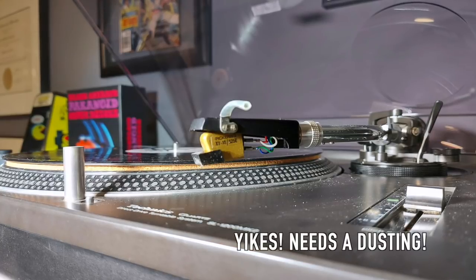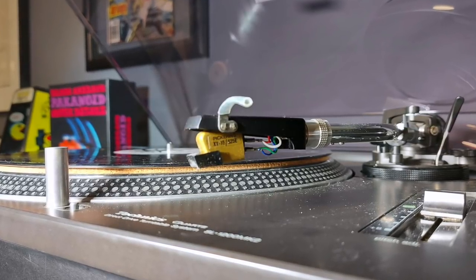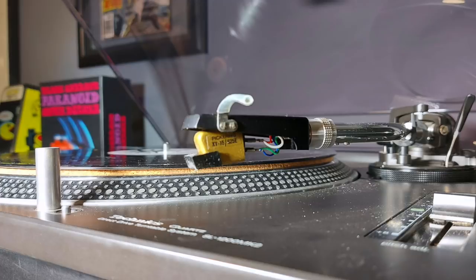This next question comes from Korax. Korax writes, what's that cartridge you've got there? He's talking about the one on my Technics SL-1200. He says, is it a Pickering V15? It is. It's a Pickering XV-15 625E, which is a vintage classic cartridge. I think this particular one is from the late 70s, but I believe these cartridges go back even further than that. And I've outfitted mine with an aftermarket stylus from JICO, J-I-C-O.